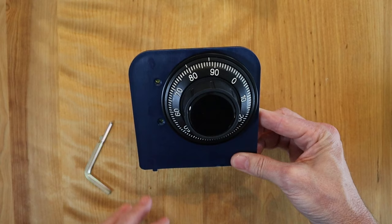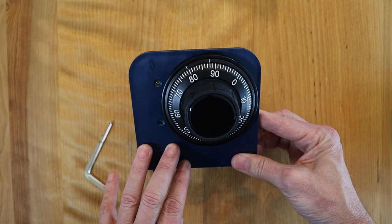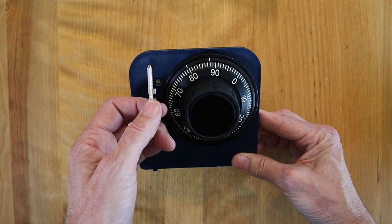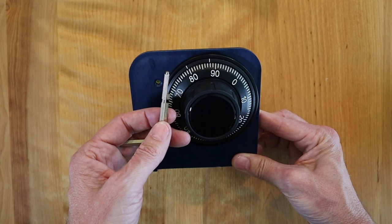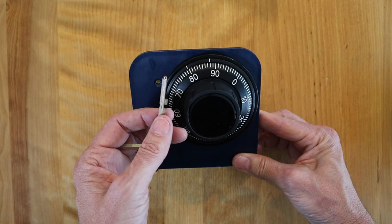In order to change the safe's combination, you need to know the existing combination, because you have to do this with the door open. If your safe came with a change key, you're all set. But some safes don't, and there's a good reason for that — many customers try this on their own and mess it up. If you do try to change your own safe combination, test it several times before you close the door. If you mess it up, it will require a locksmith to come out and reset it for you.